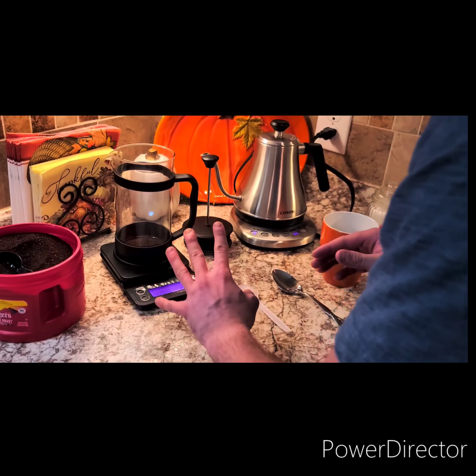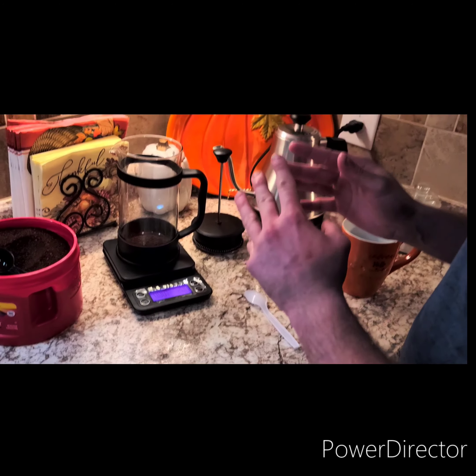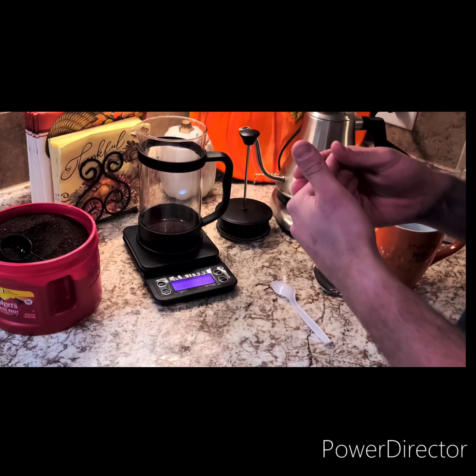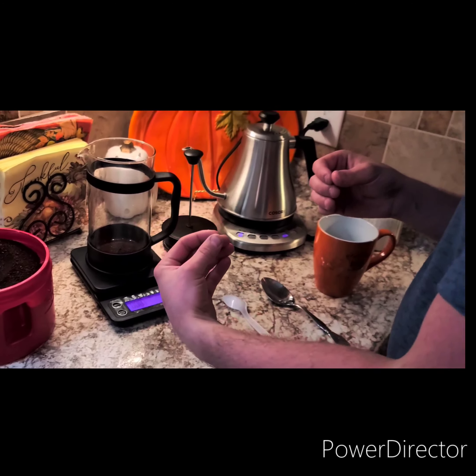For using a French press, you want to use a coarse grind. You can do that with pre-ground coffee like this, or you can grind your own beans — you want to do a coarse grind. I recommend doing either a light roast or a medium roast. Don't do a dark roast. What's going to happen while the coffee is brewing using a French press is it's going to give the coffee more depth, more body, and it's actually going to taste like dark roast coffee. So if you use dark roast coffee, it's actually going to defeat the purpose.